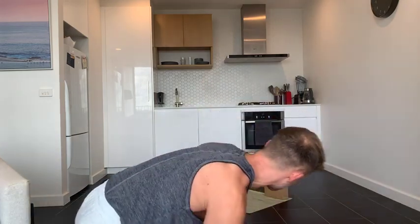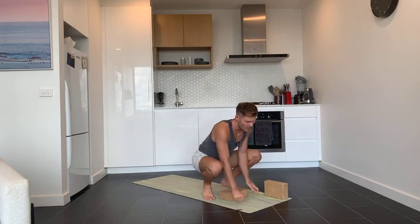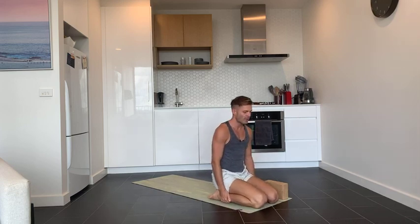Get started on your yoga mat. Come to a comfortable seat, either kneeling or cross-legged, whatever feels most comfortable for you. Close your eyes and take a nice deep breath into your body, and a full breath out. A few more breaths just like that.